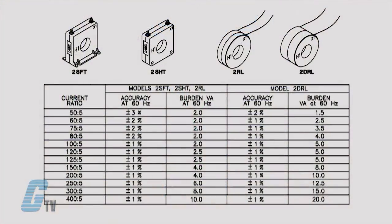The Model 2 has a current ratio ranging from 50 to 5 up to 400 to 5. Models with the 50 to 5 current ratio have an accuracy of plus or minus 3 percent. Models from 60 to 5 to 80 to 5 have an accuracy of plus or minus 2 percent. The models ranging from 100 to 5 to 400 to 5 have an accuracy of plus or minus 1 percent.